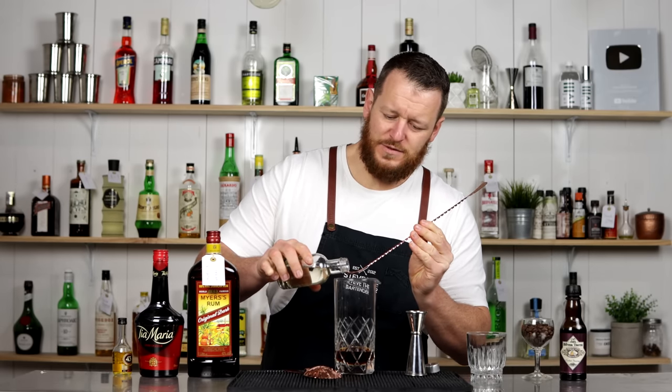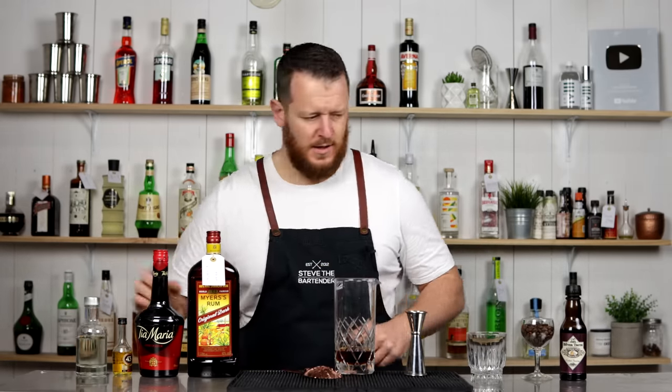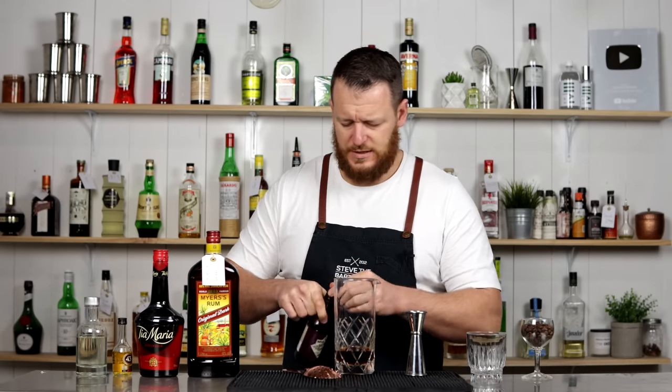Then it calls for a dash of simple syrup — a dash is a quarter of a bar spoon, quarter of a teaspoon. Two dashes of chocolate bitters. I'm actually using a Xocolatl, which is cacao and spices. Couple of dashes of that.